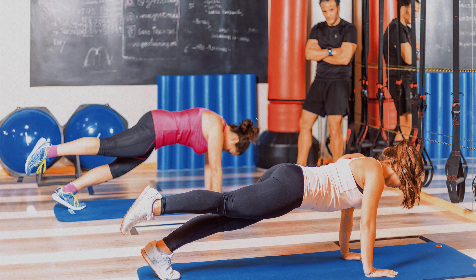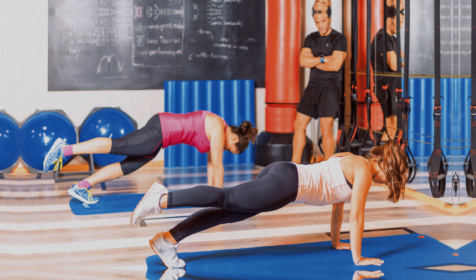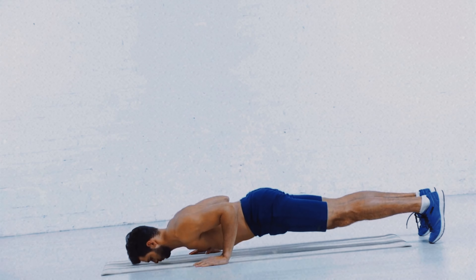You will strengthen your arms, chest, and shoulders while enhancing the body's ability to perform quick and explosive movements, which is useful for sports and activities that require agility.